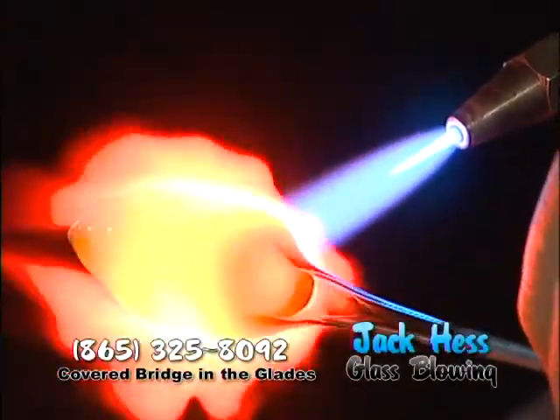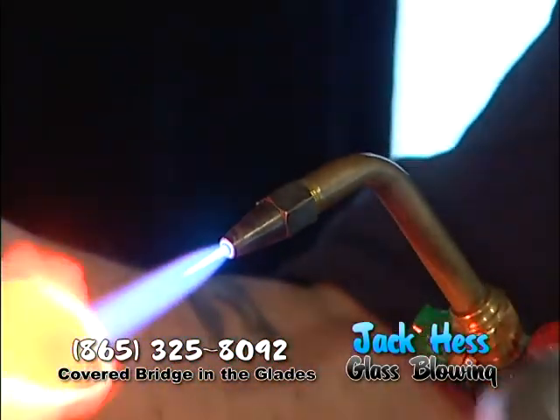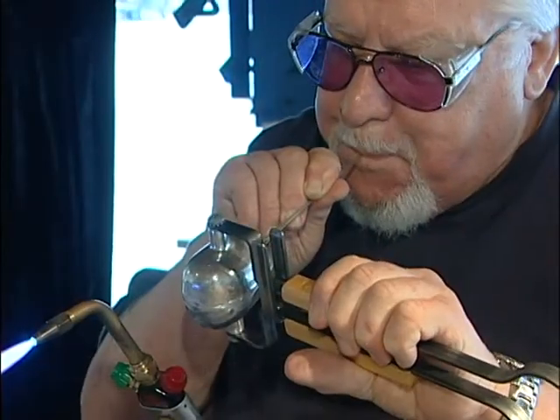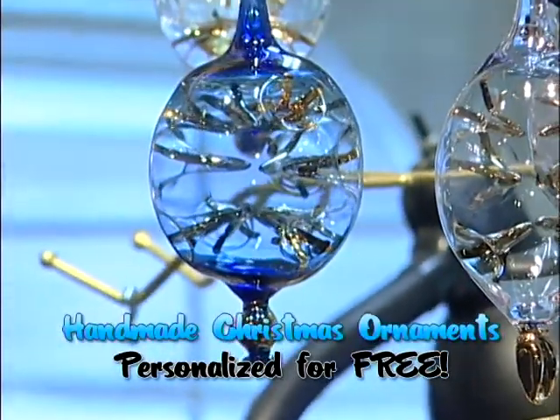What I'm doing now is I'm milking this point or two. When I feel that it's hot enough, I'm going to blow it into this mold to make the Santa's log ornament. These are my hand-blown glass ornaments that I've been making for about 30, 31 years now.